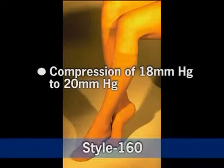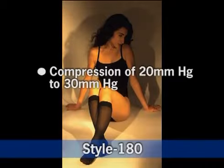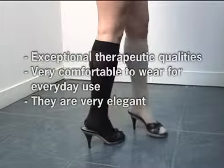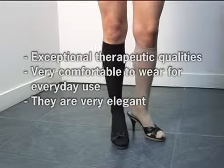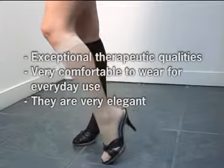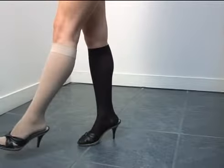Style 160 comes in compressions from 18 to 20 millimeters mercury, and our Style 180 comes in compressions of 20 to 30 millimeters mercury. ITA Med compression hosiery has exceptional therapeutic qualities, are very comfortable for everyday use, and are very elegant. The stockings have been designed for women with a sheer design and were designed for prevention and treatment. They come in beige, nude, and black.